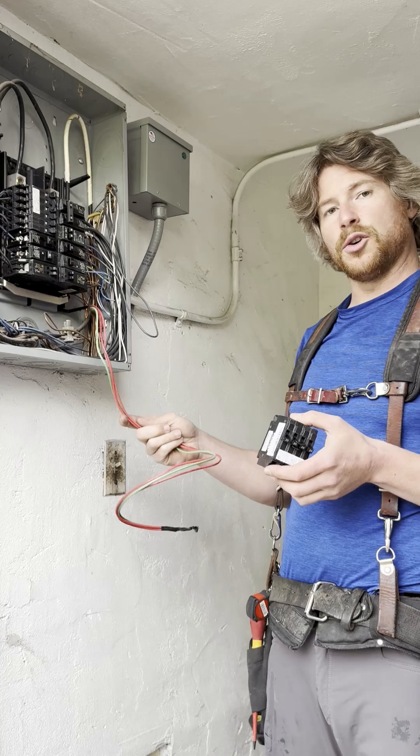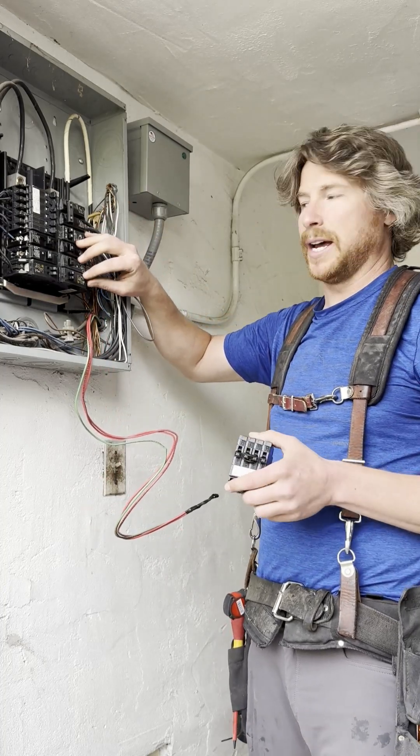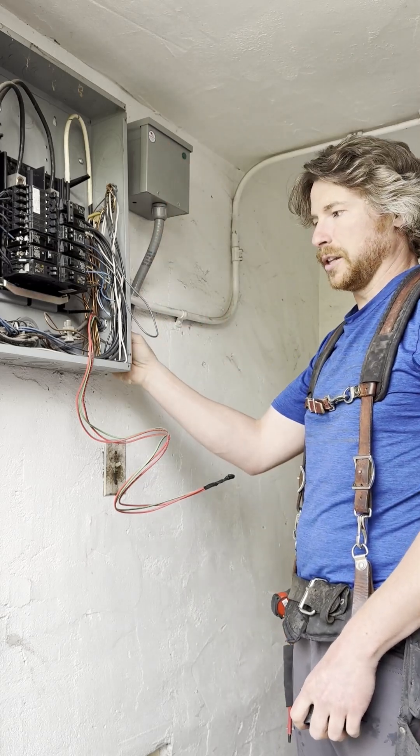This unit can also be installed anywhere on the bus bar — top, bottom, middle, it doesn't matter. Anywhere on the bus bar. Here we have our box mounted and our conduit ran, and we're all into the box here.